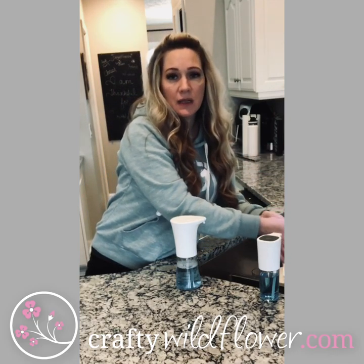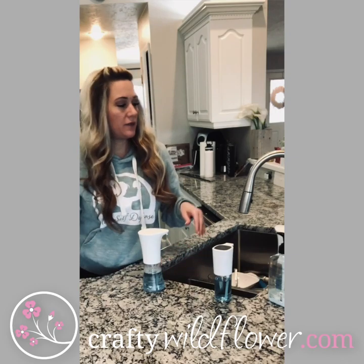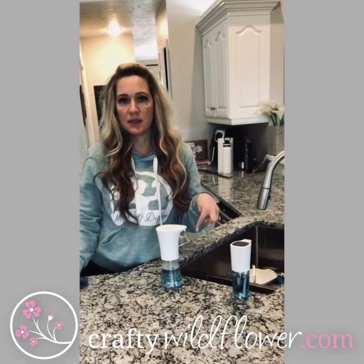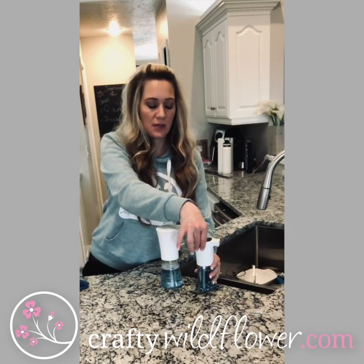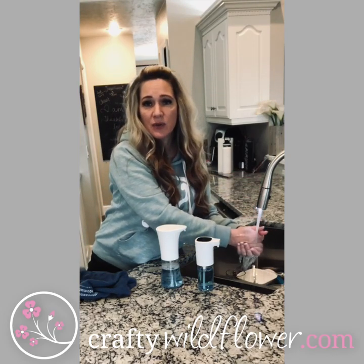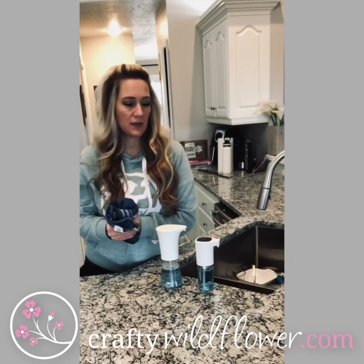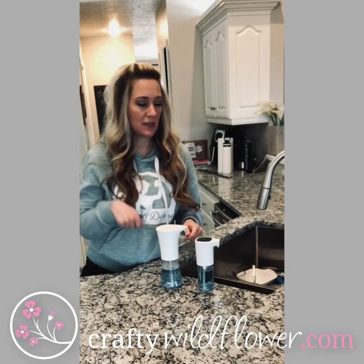We also have an automatic faucet so nobody touches that either. If you're interested in the faucet, I have that linked in another blog — I'll put it at the bottom of this one. If you're interested in these dispensers, they'll be in this blog. This one is great too — you just put your hand under and there's the foam. I'm going to be putting these in all of my showers for body wash, since it helps the soap go a little farther. Plus I like having the foam for the body wash so that I can shave my legs — I like it coming out like that.